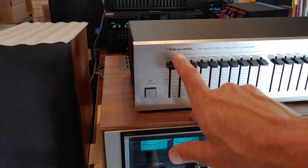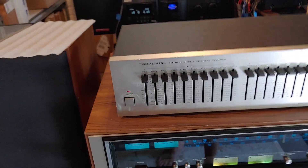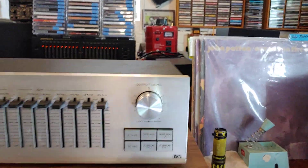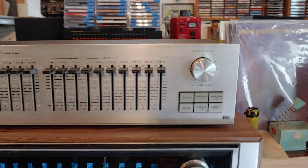Quick demo. I just finished cleaning up this realistic 10-band frequency equalizer — it was pretty dirty. You can see this particular one's got a few nicks in it. It was pretty nice. I had to open it up and get everything cleaned inside and outside, with all the slides and everything on it.